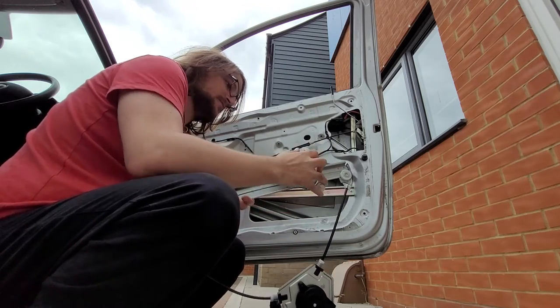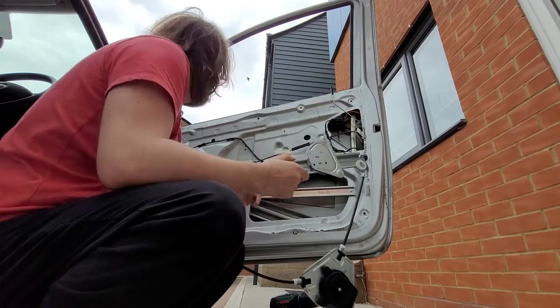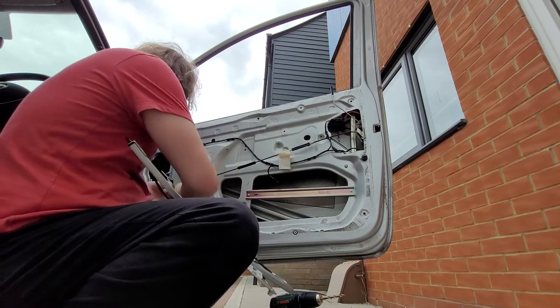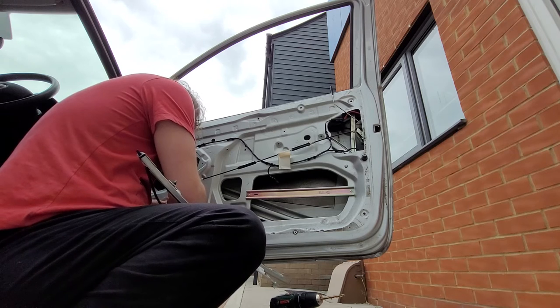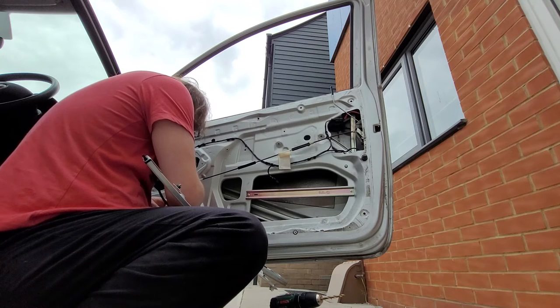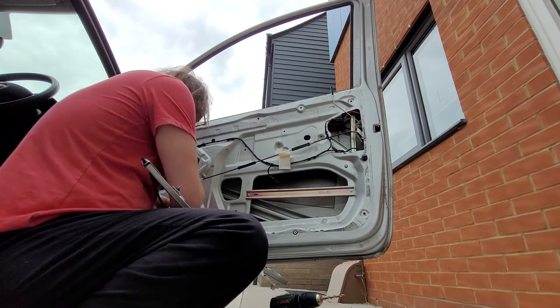Okay, so this one is unfortunately stuck in an up position, so we're going to have to connect the door to this and power it up to do the next bit. Now, this is where we get to find out if our thing doesn't fit - and it does! Nice, it does fit! It's the right connector. Yay! Something went right.